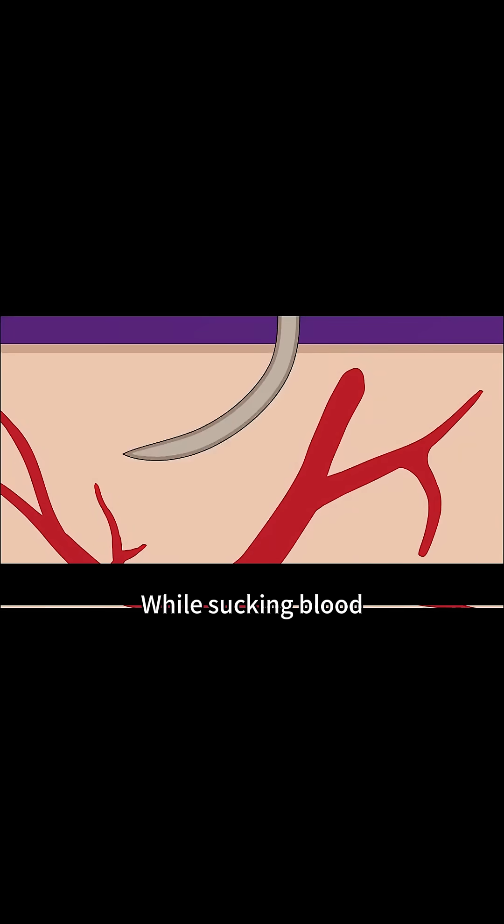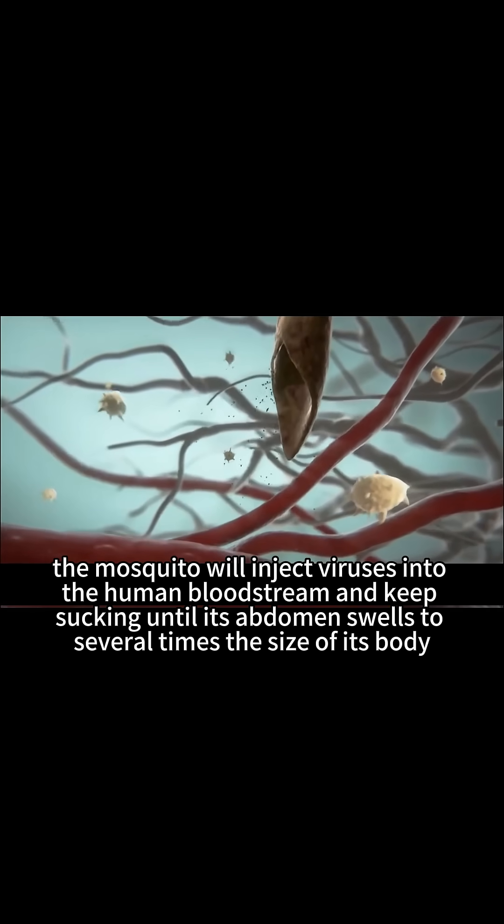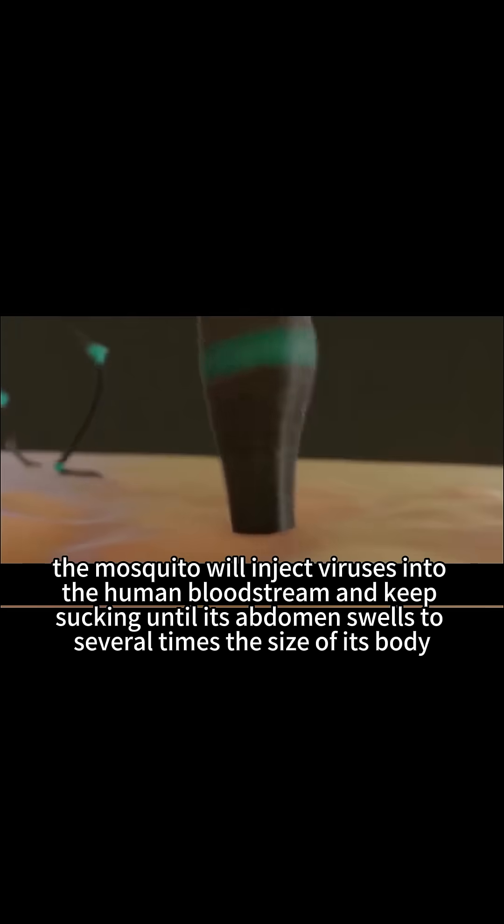3. While sucking blood, the mosquito will inject viruses into the human bloodstream and keep sucking until its abdomen swells to several times the size of its body.